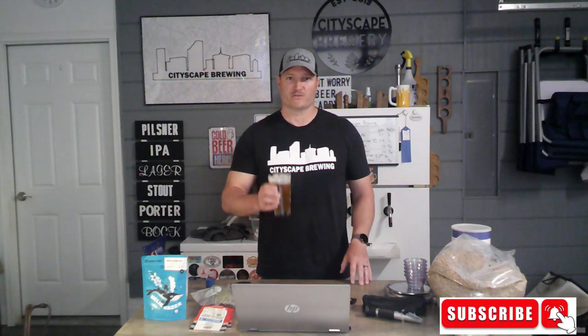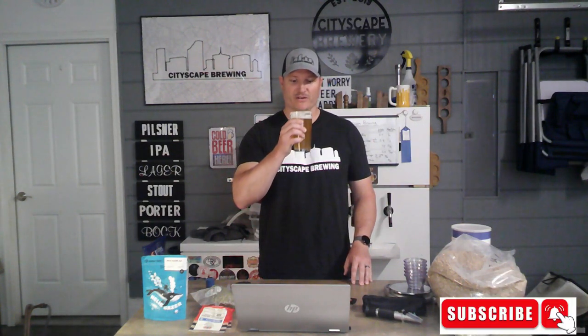So we're going to go through both the thiolized portion of it and why thiol is important, as well as the dip hopping procedure and how to do that. After you hit that like and subscribe button, grab yourself a beer and let's get after it.